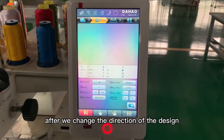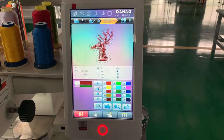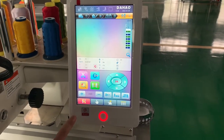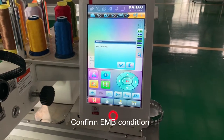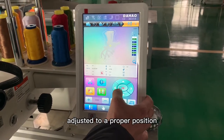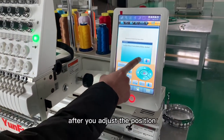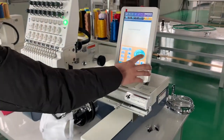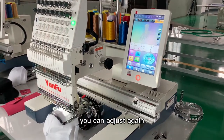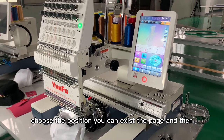After we change the direction of the design, we come to the third procedure: choose the color of the design you want to make. Then we come to the fourth step: adjust it to a proper position. After you adjust the position, make sure you check the border. If the position is not good, you can adjust again. After you choose the position, you can exit the page.